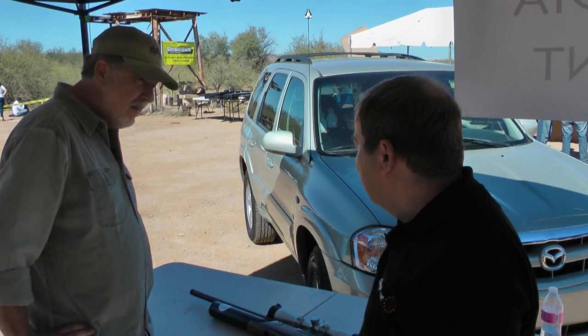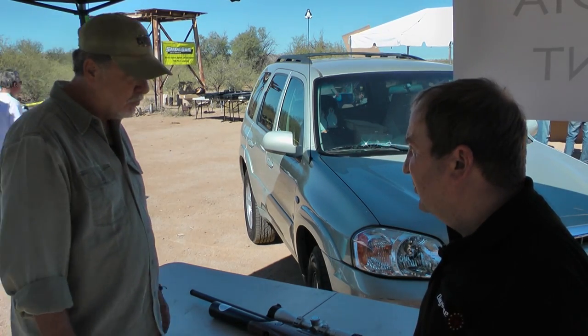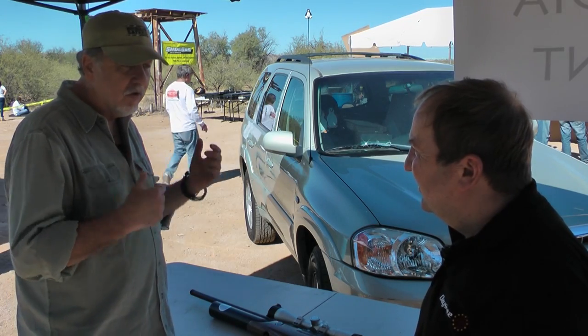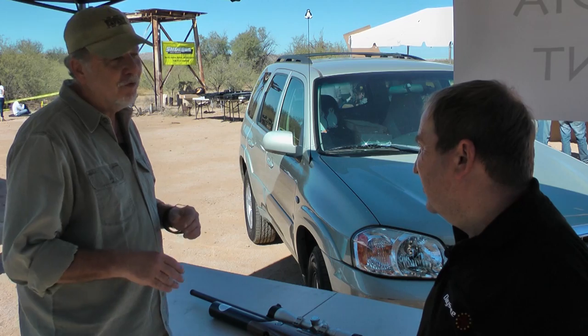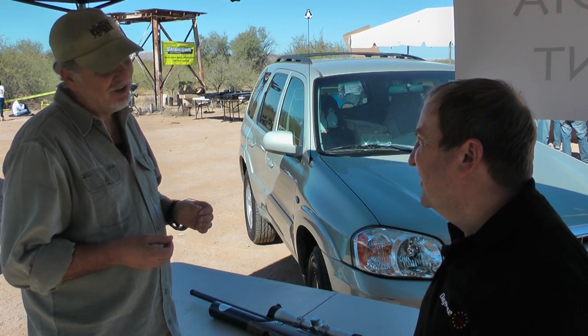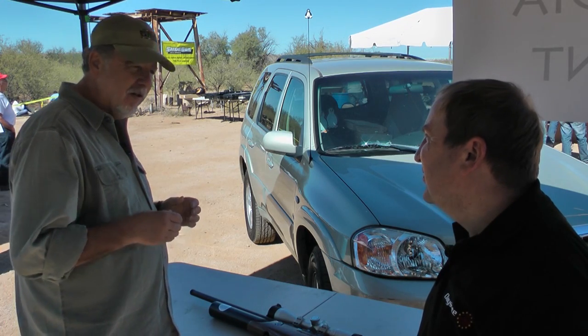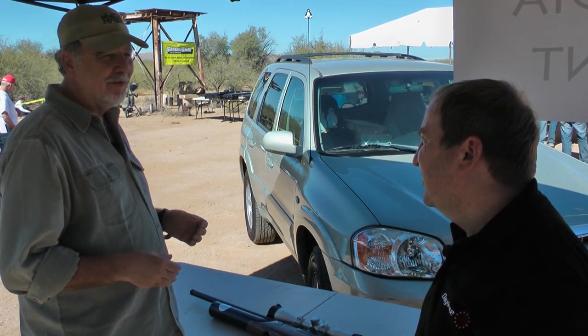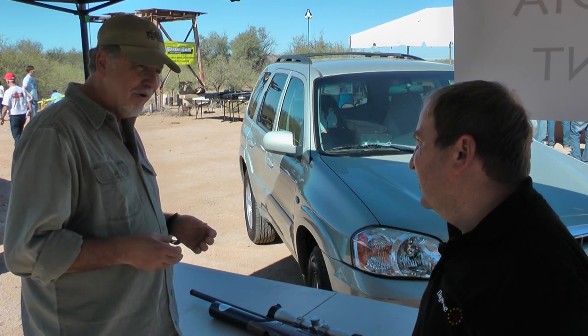I know you handled it earlier — it's a bit difficult to pick it up here, we're surrounded by people — but it shoulders really nicely. It comes up, it points naturally. I love the thumb hole stock. I've got a few of your guns — besides the Wolverine, I've got the Huntsman Classic. I love the feel. There's a pride of ownership that comes with a gun like this. Some of my guns shoot well, but they're not beautiful.